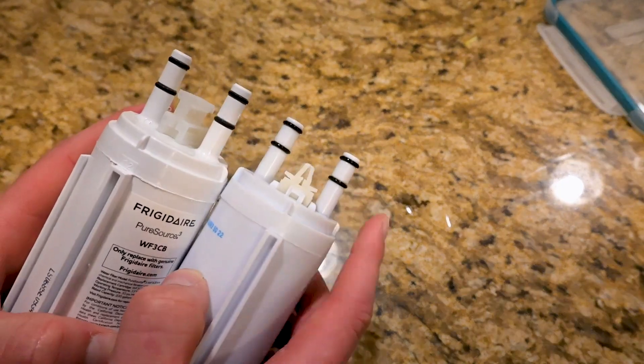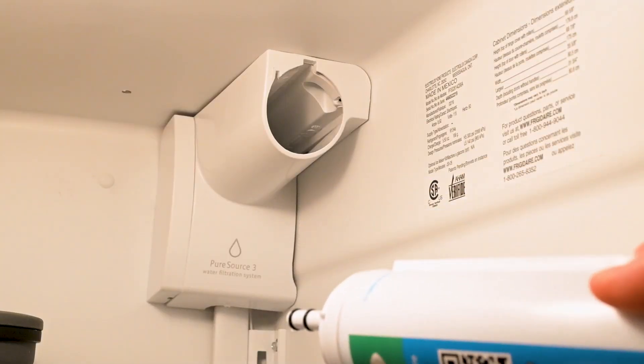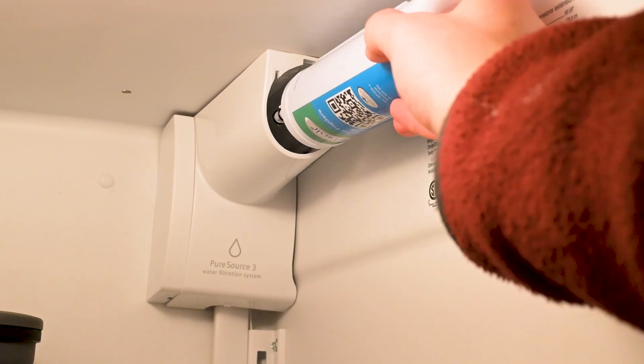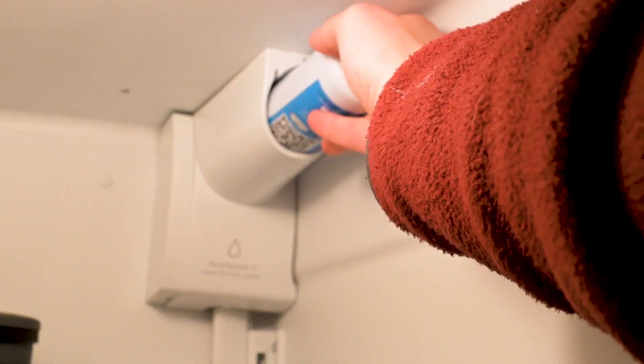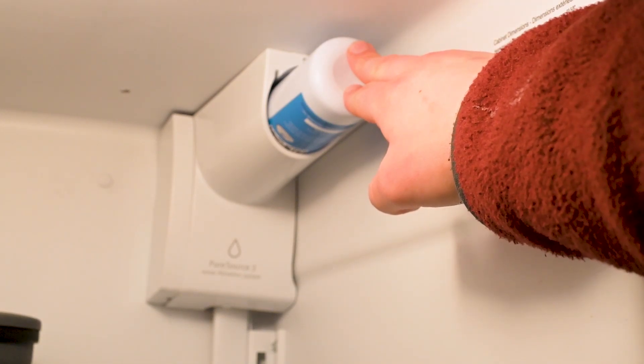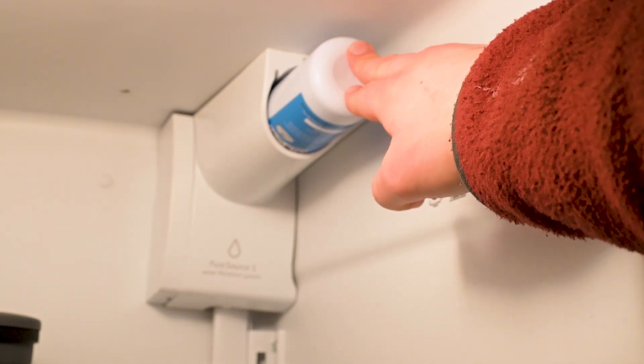So let's get it installed and get some water running through it. To install the filter, align this plastic bit on the filter with the slot in the housing and push it in. You'll meet some resistance and then just give it a little push and you'll hear an audible click — and then that's in position.